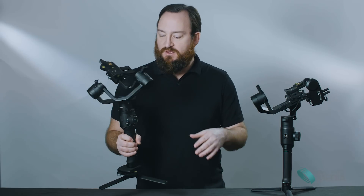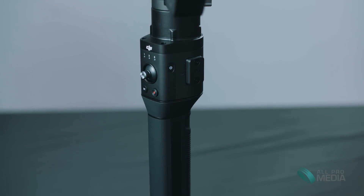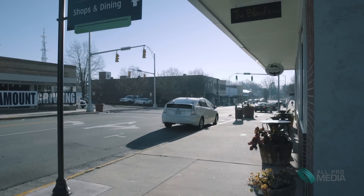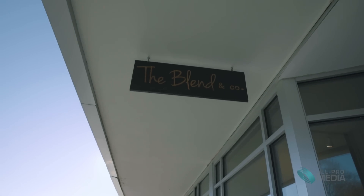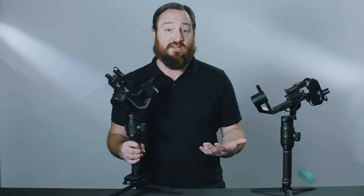Let's get into the Ronin-S by DJI. This thing is hefty — built like a tank, real heavy, sturdy rubber and really good plastic. You don't feel like it's going to fall apart. The motors feel strong and the movement is very smooth. It feels like it's built really well, and I think DJI did a great job with that.